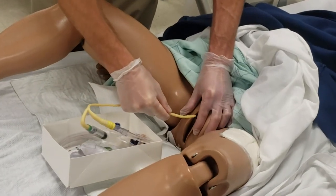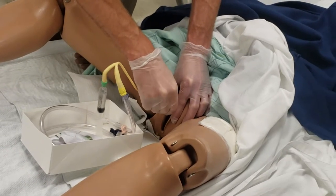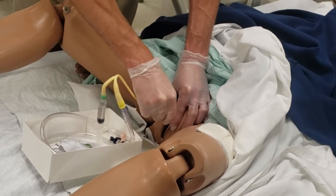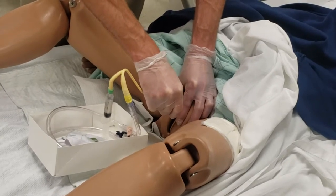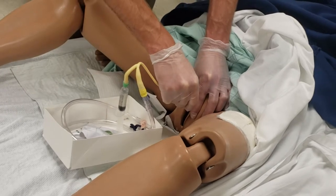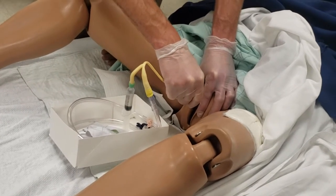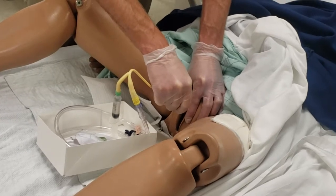Grabbing my catheter and I'm going to insert. I insert one to two inches until I get urine. Once I get urine, I go another inch — making sure that the balloon is all the way inside the bladder. You don't want to inflate that balloon inside the urinary outlet. I see some nurses that shove the catheter all the way in every time — I don't think there's anything wrong with it from a sterile technique perspective, but I think it's a little more invasive than you have to be.